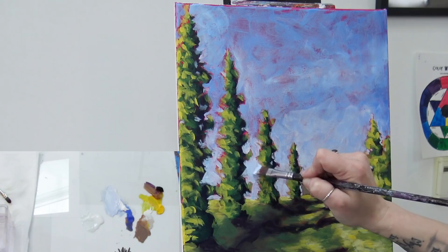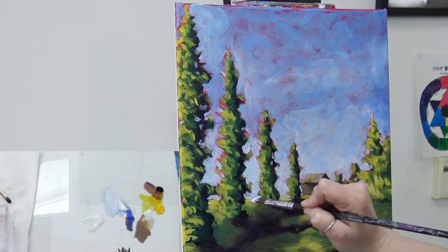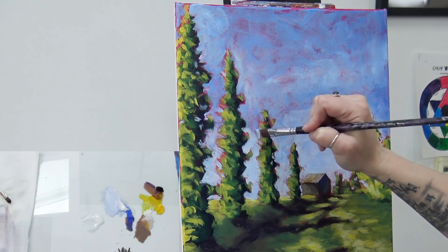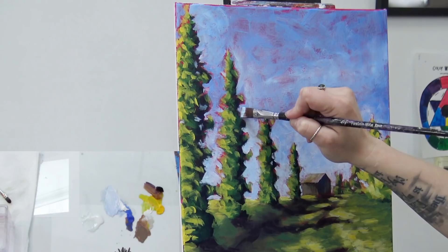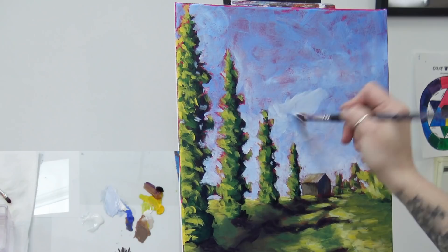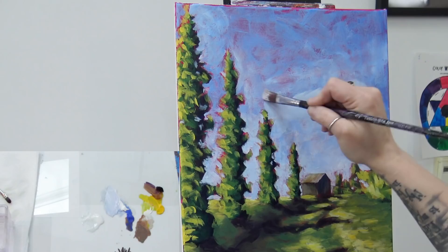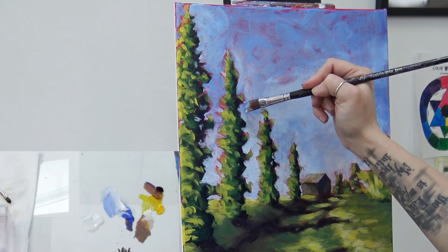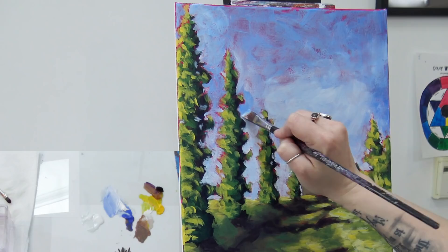I encourage you to be bold and not cover the pink completely — let it show. It may look weird to you right now, but it'll look really interesting. Do a Google search for impressionist landscape painting and you'll see in a lot of them some of these wild colors peeking out around corners of elements. That's another layer of cohesion — where we've got a little bit of this pink showing throughout the entire painting, you can see that pink in the ground and it ties everything together.